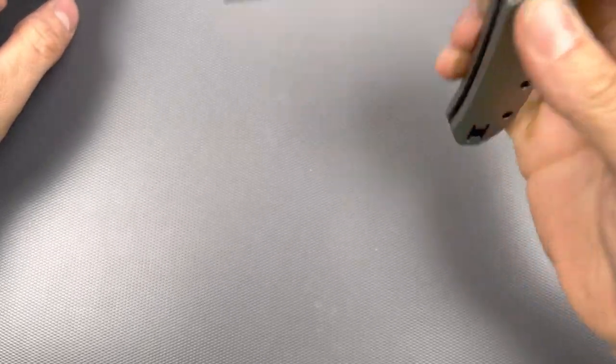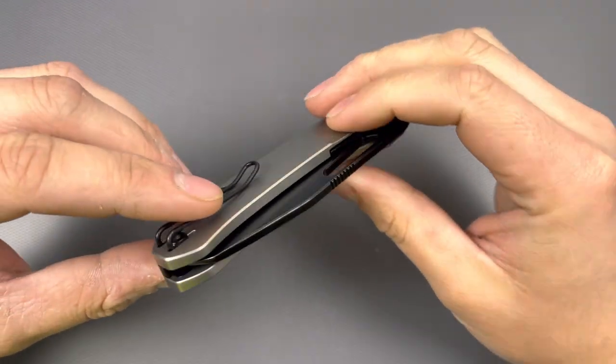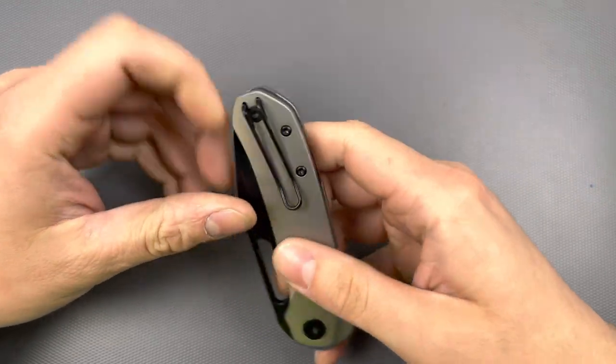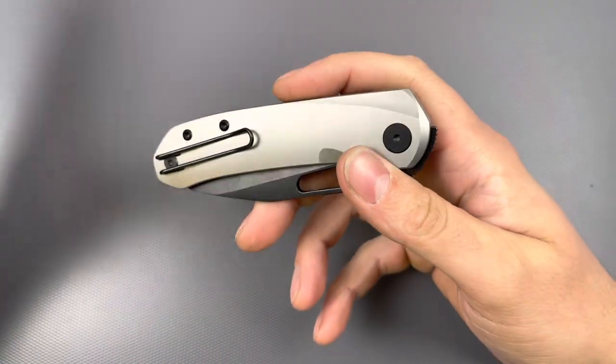Ceramic ball bearings, ceramic detent ball. This thing is really freaking nice. I'm so happy that this isn't some ginormous beast of a knife — it's actually quite manageable. A nice little wire pocket clip. At this price point — it was like three-something; I can't remember because it's been a long time.